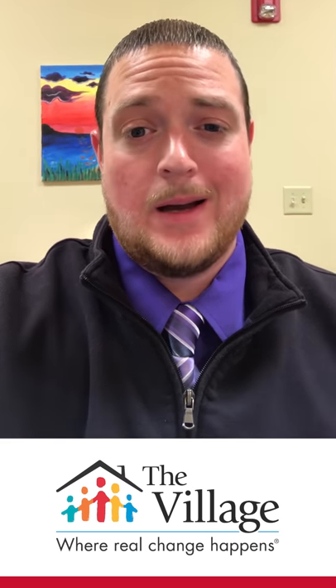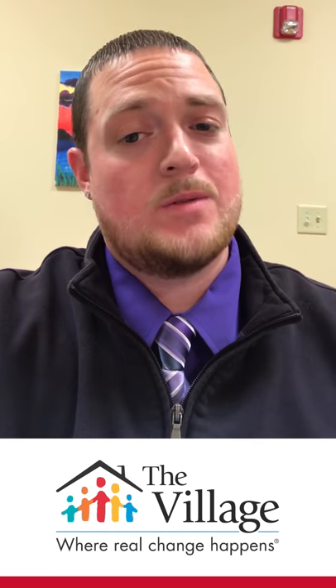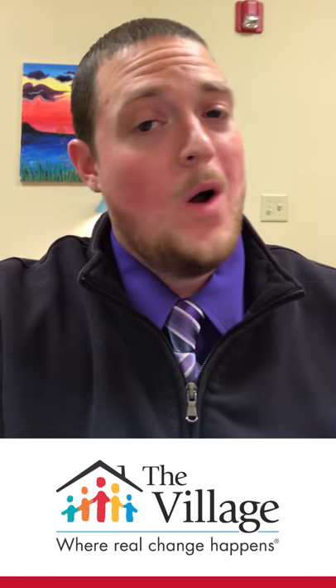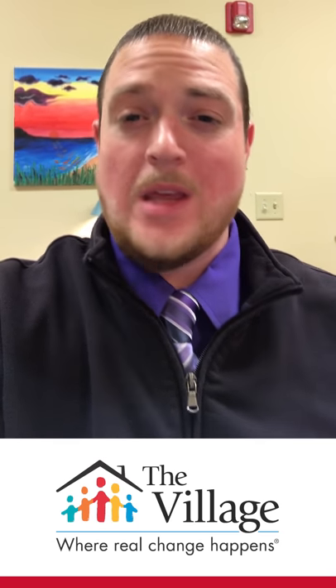Hello everyone, this is Robert, coming at you with an idea of some stuff to do while you're at home with the kids and looking for something fun to do. This project also doubles as a great way to work on self-regulation and as a great coping skill tool if needed as well. So hopefully this helps, hopefully it's something you can try at home.